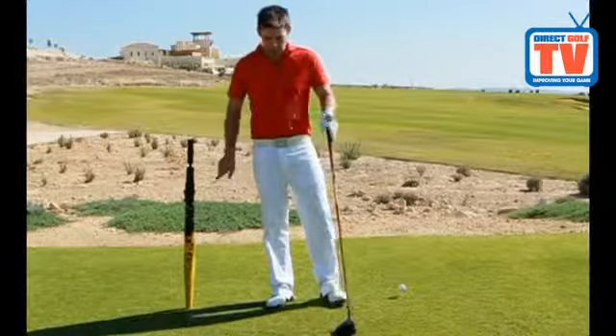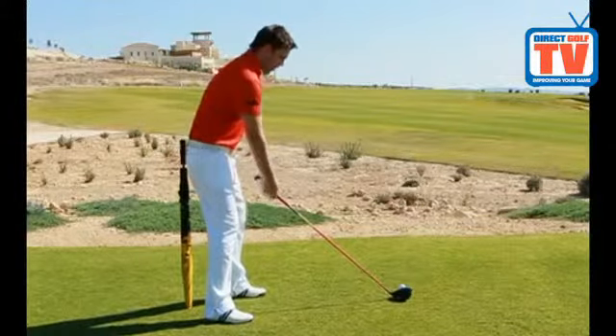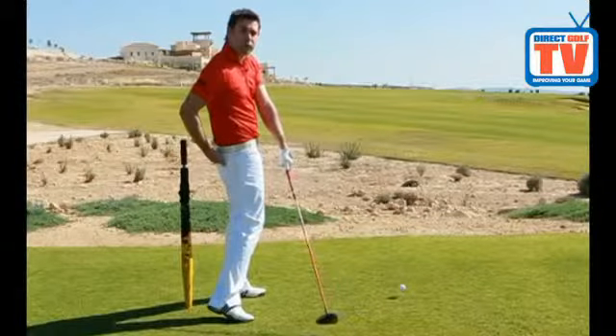Place a brolly in the ground in a position where at set up it would just be touching me here. Now the issue we have is that people tend to work their hips in towards the golf ball on the downswing, therefore coming away from the umbrella.